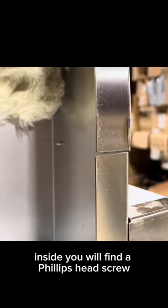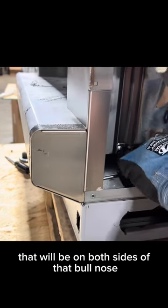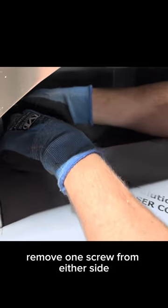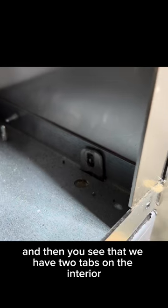Inside you will find a Phillips head screw that must be removed from the front lip. That will be on both sides of that bullnose. Using a Phillips head screwdriver, remove one screw from either side, and the three interior screws that are inside of the unit screwing it towards the front.